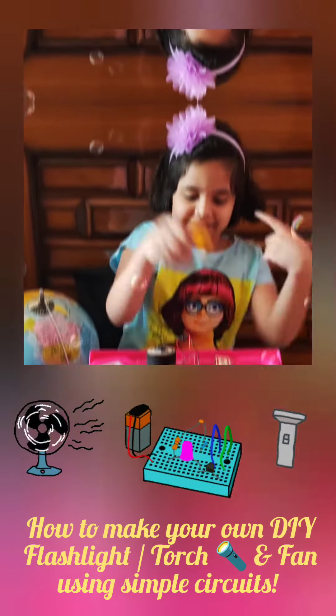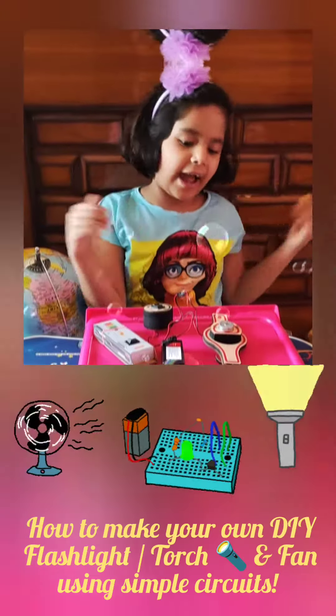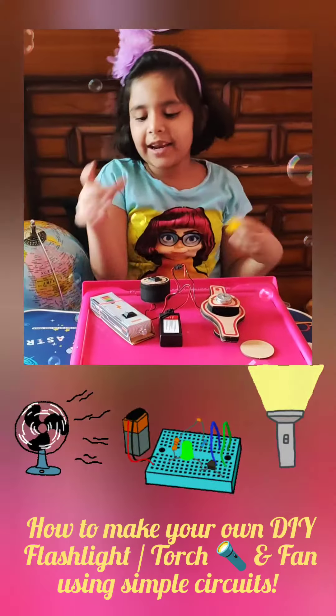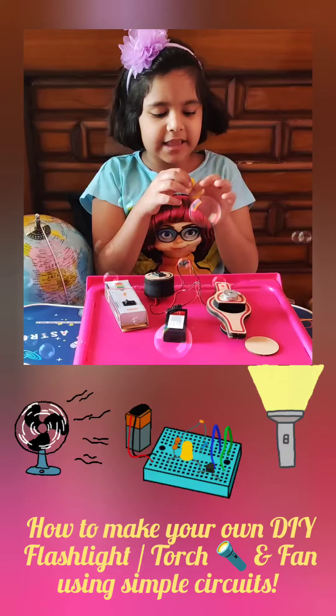Hi everyone, welcome back! Today we are going to make things with just a battery and a switch. You can make so many things — your own fan and even your own torch.